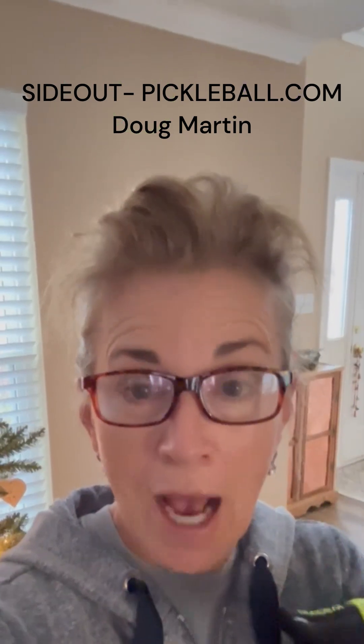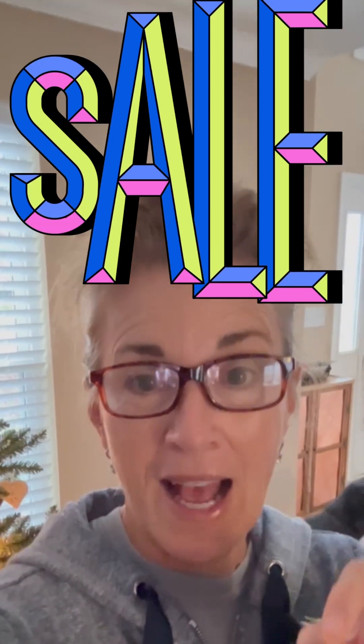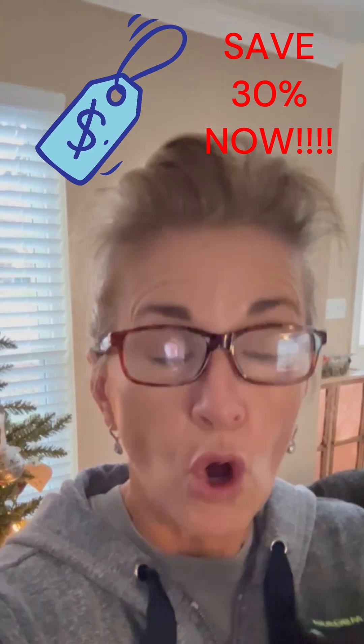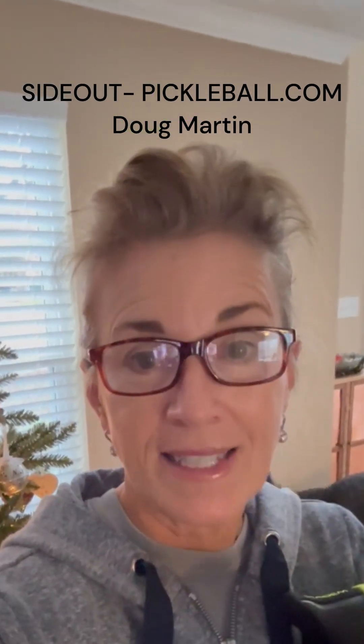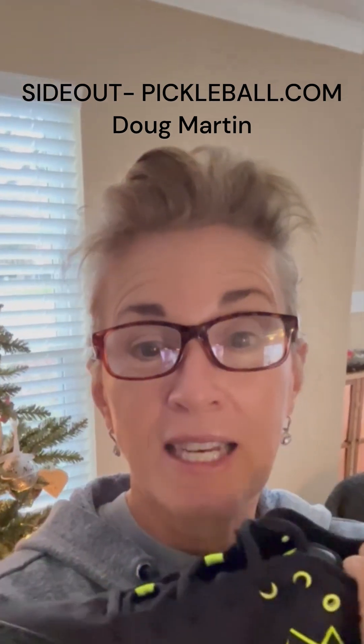I hope that you will go to Side Out Pickleball and talk to Doug Martin so that you can get your pair. They are 30% off right now through Christmas — that's the sale going on right now. Don't hesitate. I'll put the link in the comments below so you can go contact Doug and get your new Diadem Court Burst. You won't be sorry.